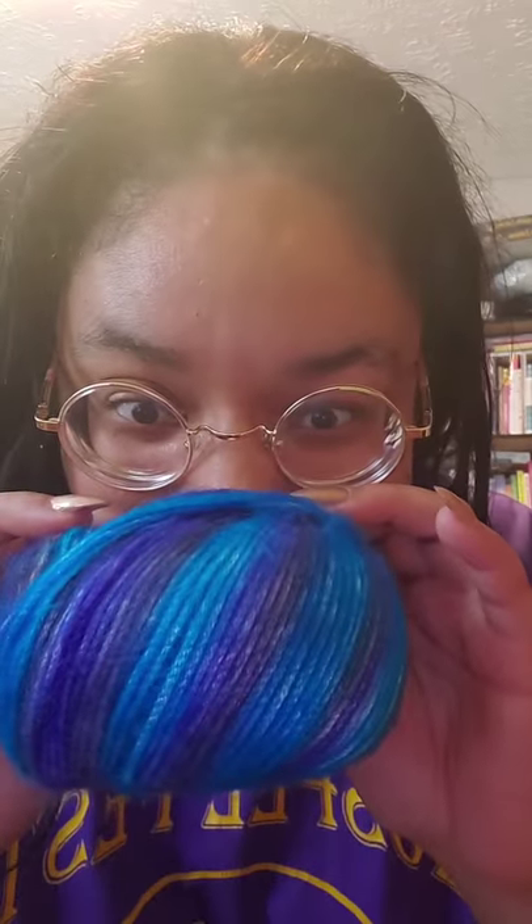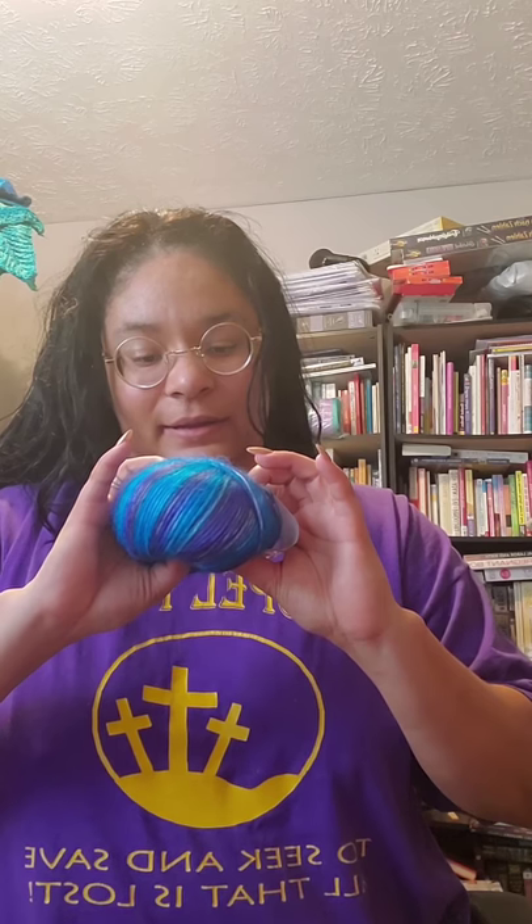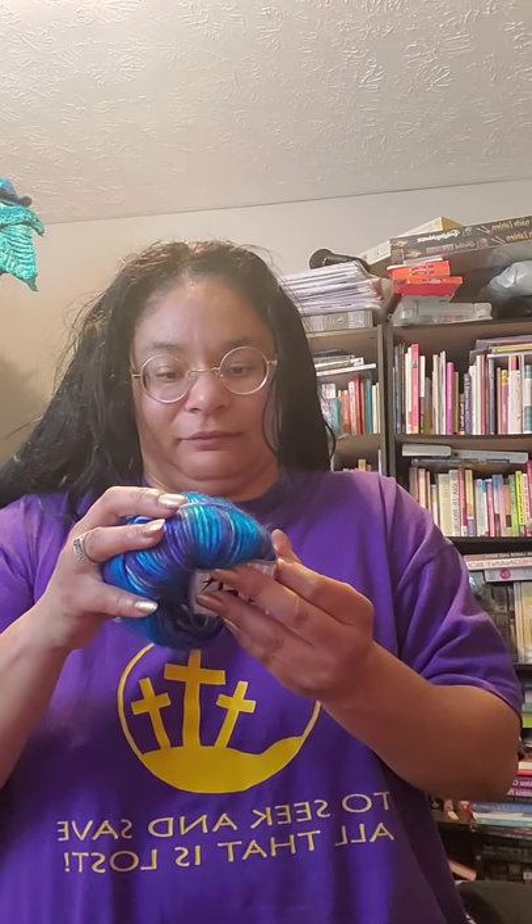This one's actually a project I'm working on, which is why it was on the bookshelf. But it's super soft. It's called Picasso from Ice Yarns. It's so soft. It's a size four yarn. It's 44% acrylic and 56% polyester.